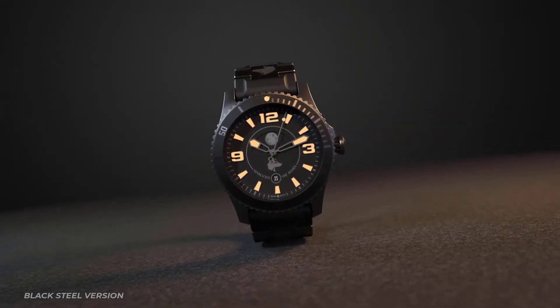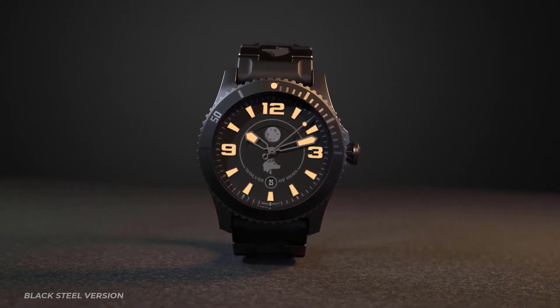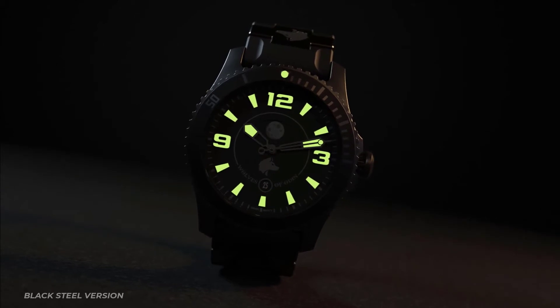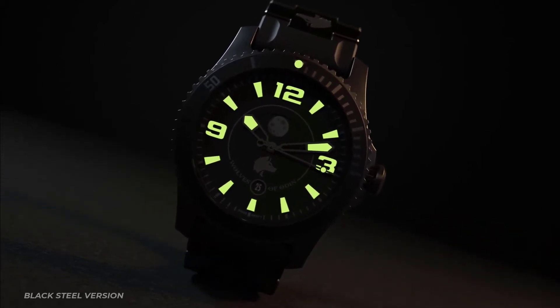Sapphire crystal protects the dial, complemented by a 120-click ceramic bezel. The dial contains a date indicator and a moon phase calendar. Hands and dial indices are filled with multiple layers of sand-core lume, providing a vibrant glow for multiple hours.